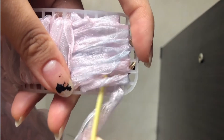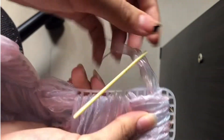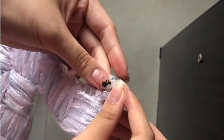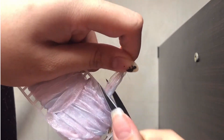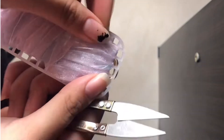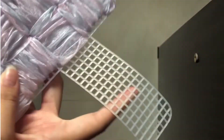Now just like how you usually did, weave your tool through the weaves that you made and just tie it down or cut it off. Now you just want to repeat that on the other side.